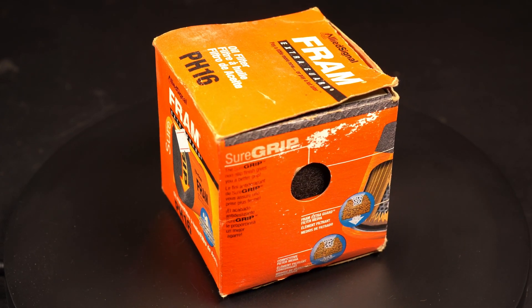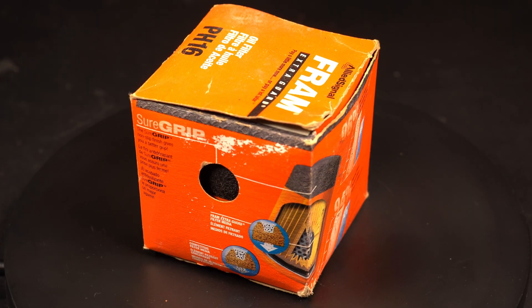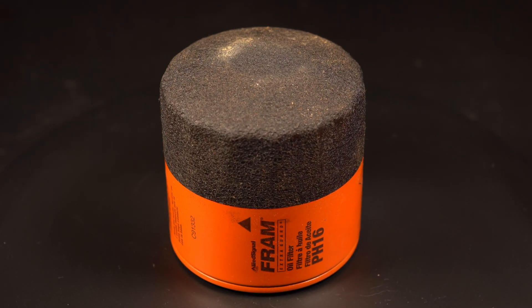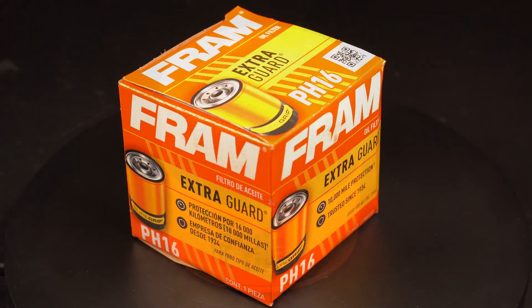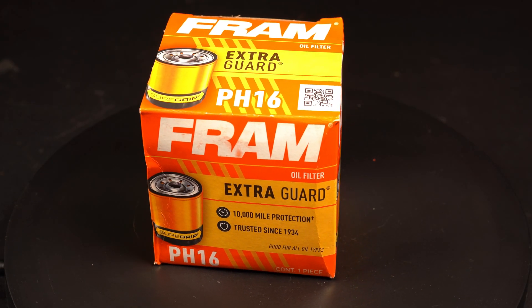I recently found and purchased a Fram oil filter from 1998 or 1999. I immediately recognized the number as a common one, so I knew I could get a contemporary version with the same number, which is what you see here. Let's take a look at what has changed with this product over 25 years.